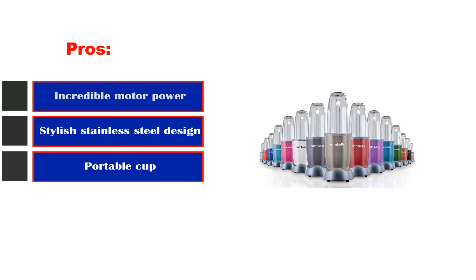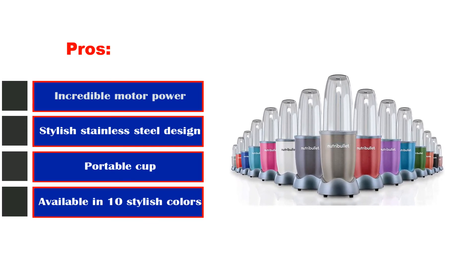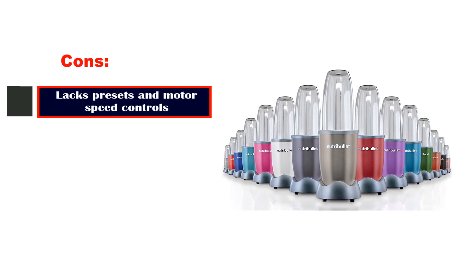Pros: incredible motor power, stylish stainless steel design, portable cup, available in 10 stylish colors. Cons: lax presets and motor speed controls.